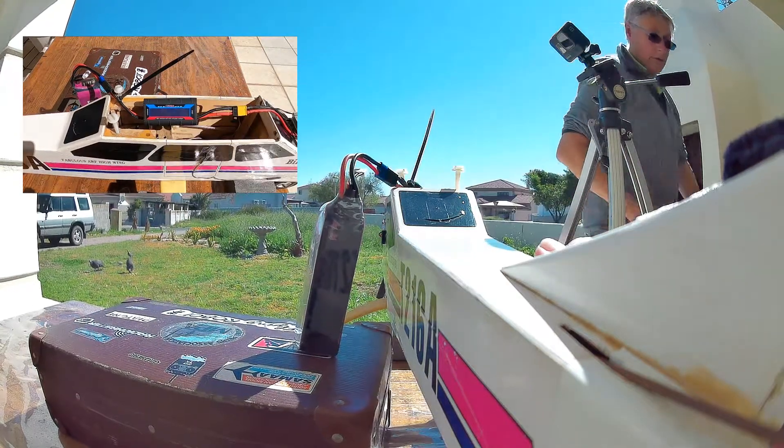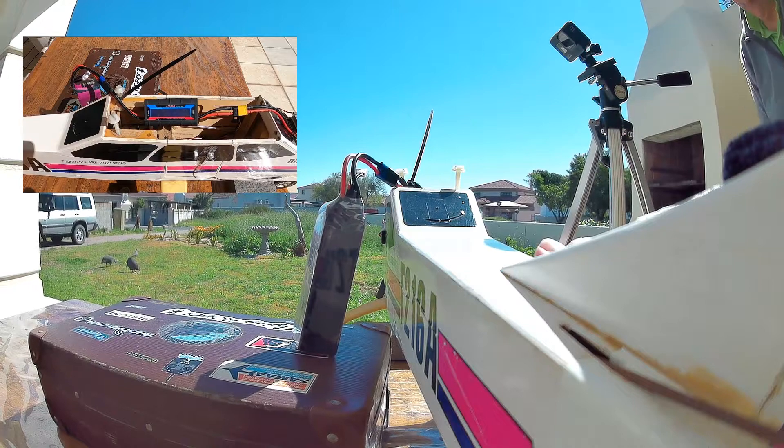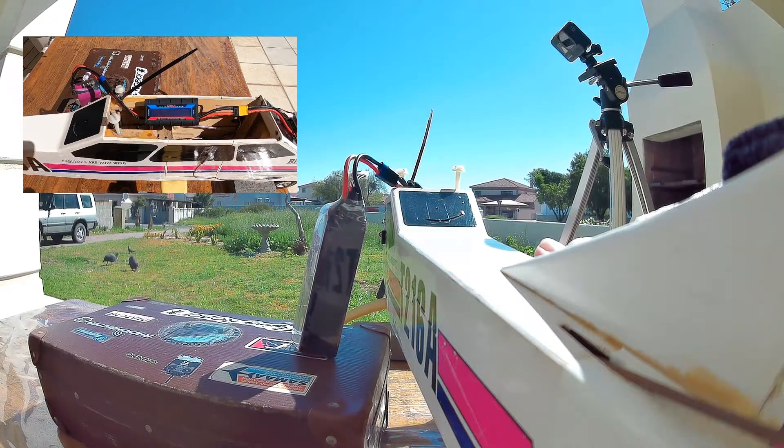I'm going to power this one up because I don't know what it's going to do, so I'm going to power it up from behind it. You got it? Yep. Ready, here we go.